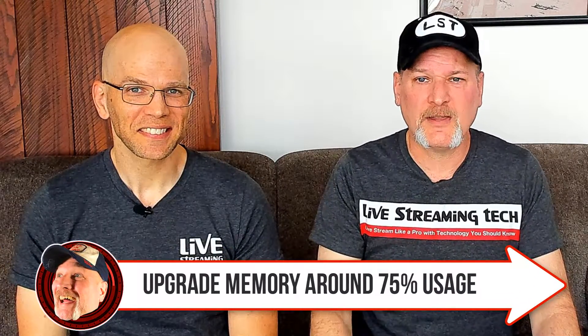The next thing — his main concern — was the memory. He has two slots open and was ready and willing to slam more memory in there. But the thing is, once you start creeping up into the 70–75% range of your memory usage with everything open that you're going to be using while live streaming, that is when it cues you. Don't wait for alerts saying you've run out of memory — once you get around that 70–75%, that's usually when I go ahead and do my memory upgrade, moving up to 32 gig.